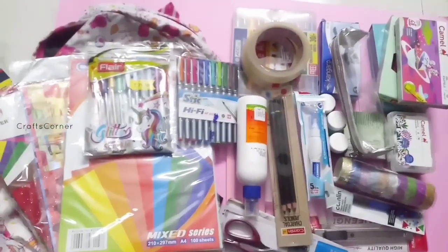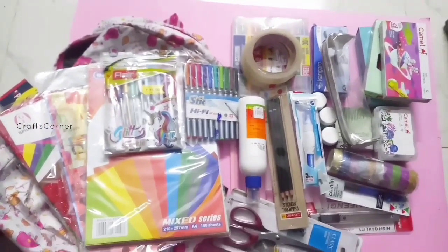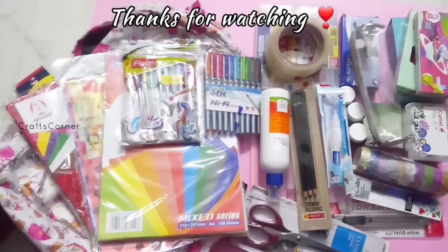That's the craft thing. If you like the video, please like our channel and subscribe. See you in the next craft video — bye dears!